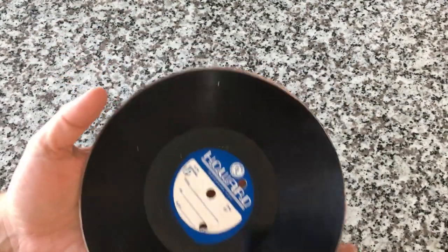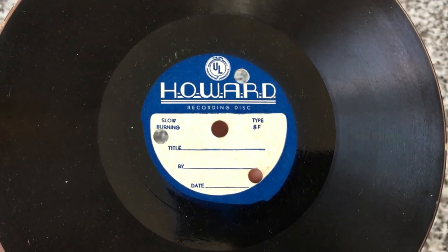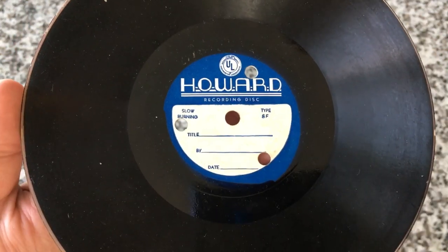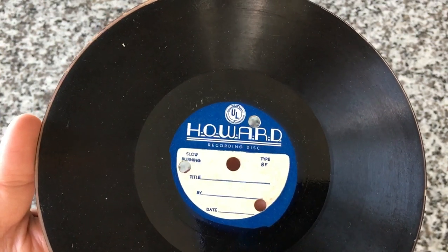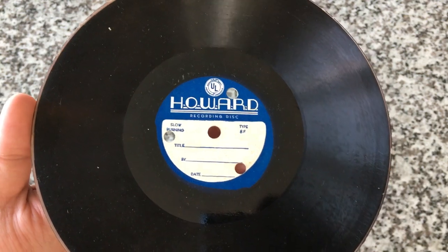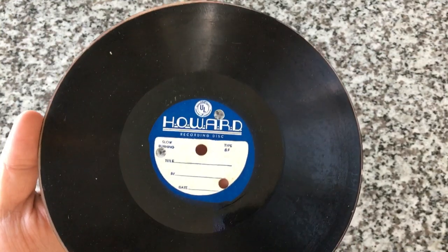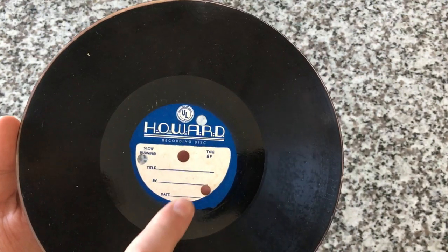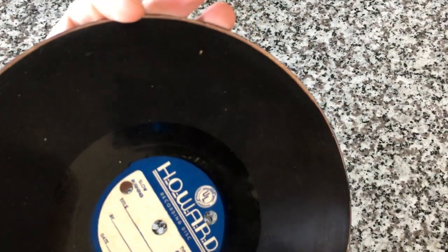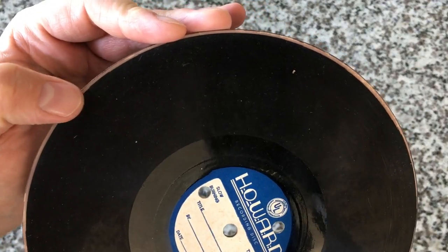Now what's on this side is kind of interesting. Look at this — 'slow burning.' What in the world? I'm not trying to be cagey like I know what this is. Tell me what you could tell me about this. I know only a couple of things: I know that it exists and I know the story behind this particular record. I don't know what kind of discs these are, what exactly the process is for creating them, or why they smell like magic marker. It says 'Type 8F slow burning recording disc' — title, by, date. And as you can see this one has this weird edge up here. It's really hard to tell exactly what I'm even looking at.